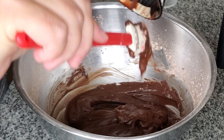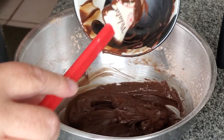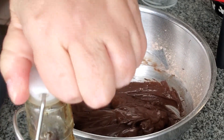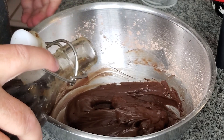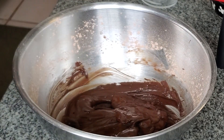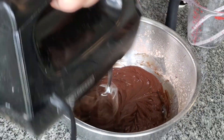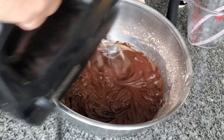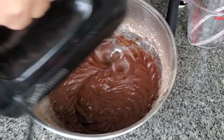This looks like a very small amount, and that's because it is — my battery died when I was recording the first full batch, so I made another batch and cut it in half just to show you how it's supposed to be made. It won't go to waste; I can always put it in the freezer for another application.